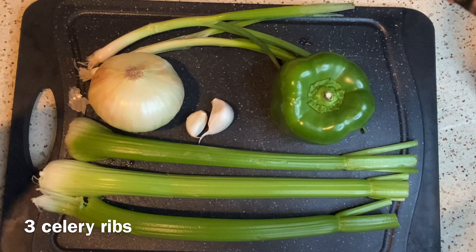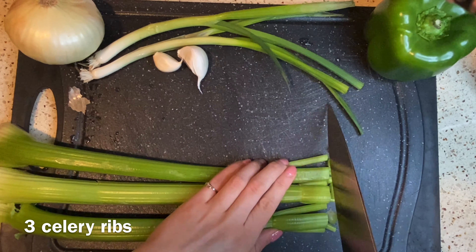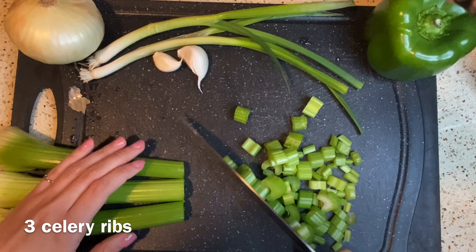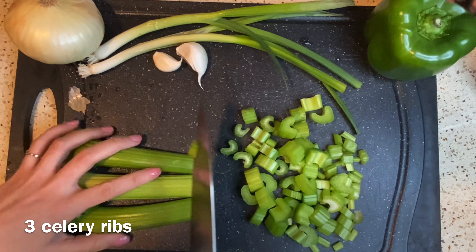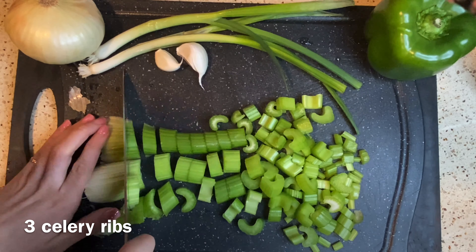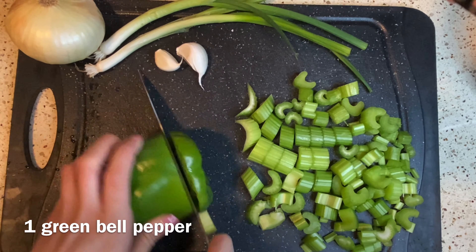Grab a cutting board with one onion, two cloves of garlic, some green onion, one green bell pepper, and three sticks of celery. First we're going to slice the celery, then move on to the other ingredients. Please be sure to wash and dry all of your ingredients before using, then cut and dice your green pepper.